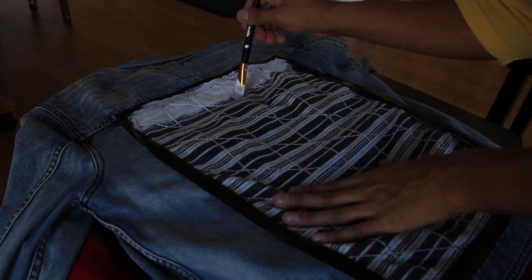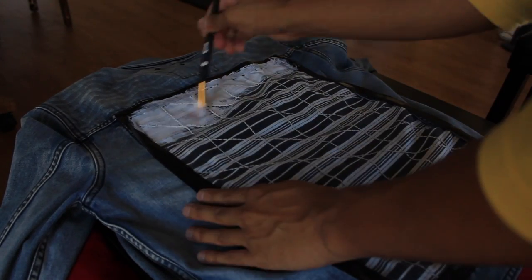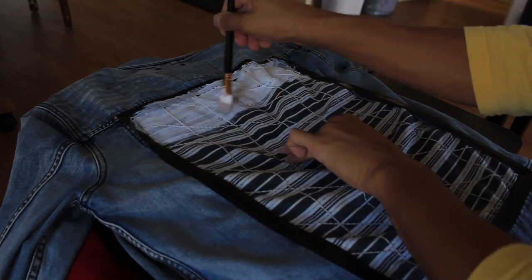First I painted the entire back square space white using a strong flat brush so I can have a clear coat canvas to draw my design.